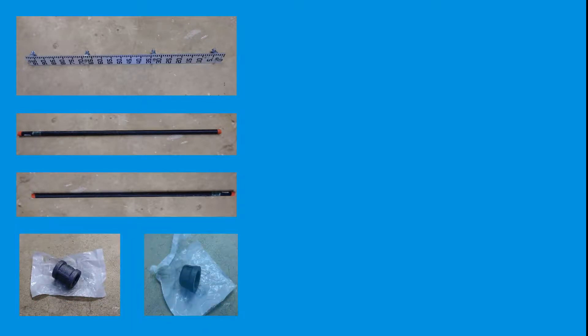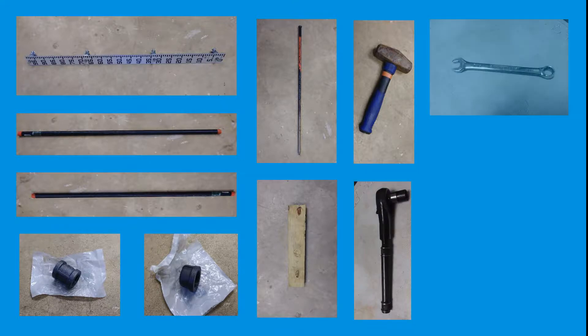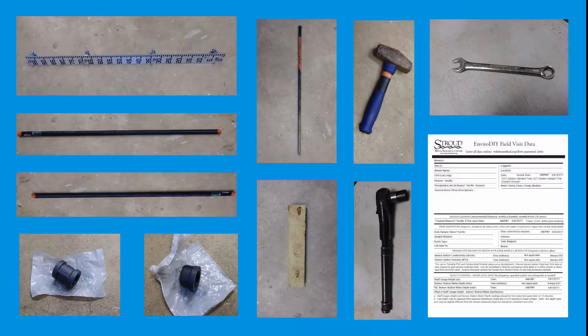Before traveling to the site to install the staff gauge, be sure to bring the following: the built staff gauge, 1½-inch by 5-foot black iron pipe, 1½-inch by 3-foot black iron pipe, 1½-inch diameter black iron coupling, 1½-inch diameter black iron cap, an iron rod meant to start a hole in the stream bed, a metal mallet for hammering the black iron pipe into the stream bed, a wood block to protect the black iron pipe and coupling from being smashed during hammering, a socket wrench, a manual wrench, and a field visit datasheet to record when the staff gauge was installed.